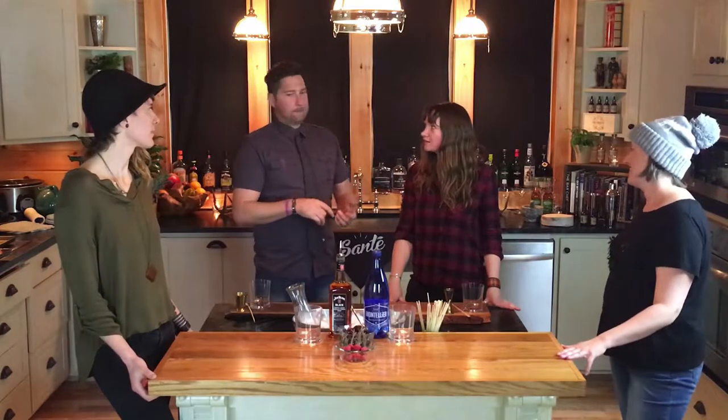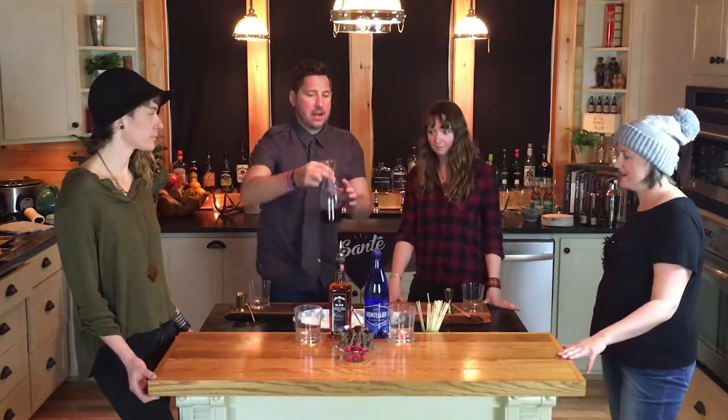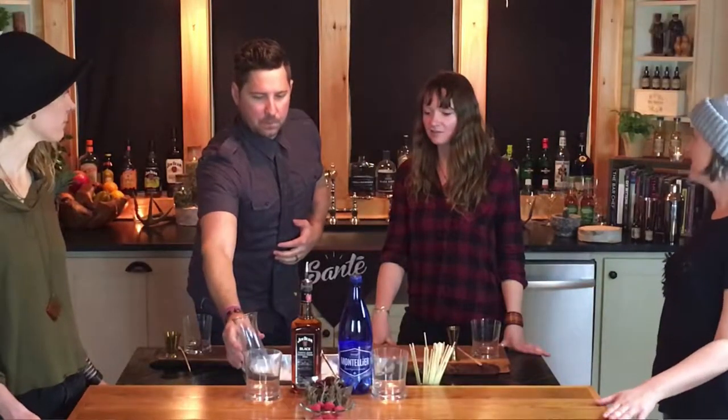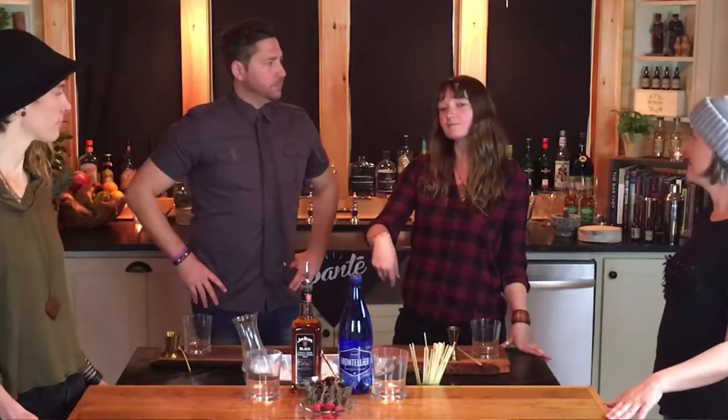So today, what we're making is... we are making — well, we made our cherry balsamic shrub in the last portion, which is so good. It's right here. So we are going to give a little nod to its southern roots by doing a traditional shrub soda with bourbon.